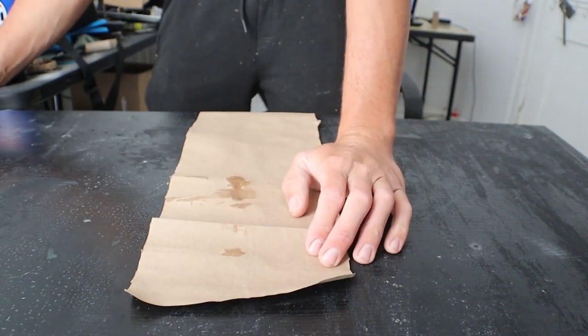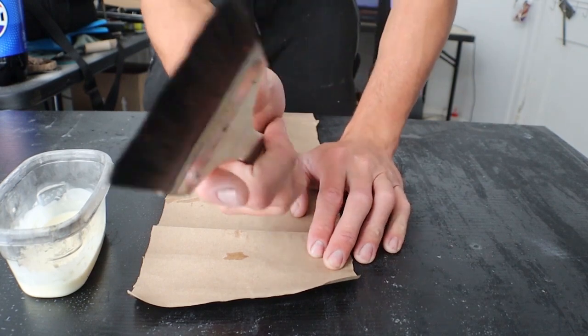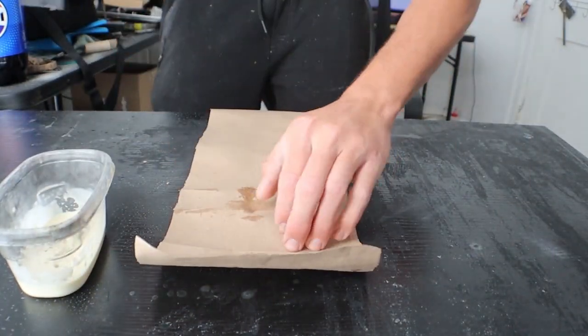For the second step, I cover my piece of paper with the water-glue solution using a wide brush. Make sure all the glue is spread to the corners.